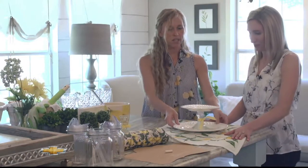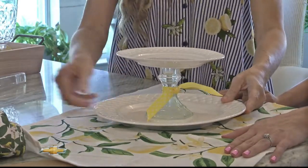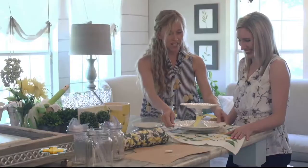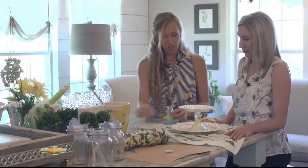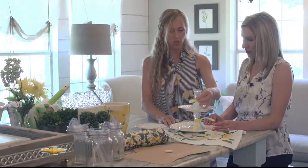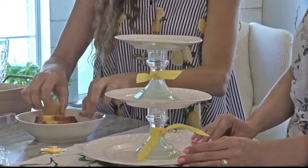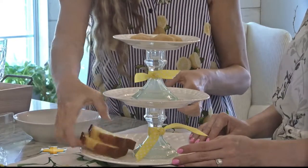You can take regular plates and make thematic serving pieces. If you have a dinner plate, a salad plate, and a tea or dessert plate, you can glue — using E6000 — a small candle holder or candlestick to the middle of the big plate, then glue the next plate on top, and the next one after that. They make really great little tiered trays for serving at parties. For an outdoor party, you could do this with plastic plates.